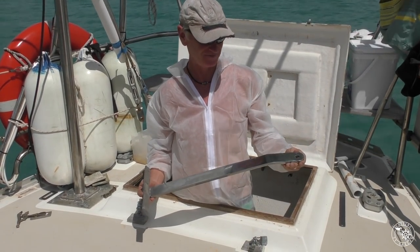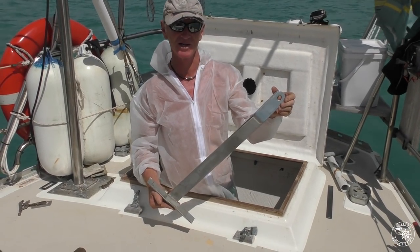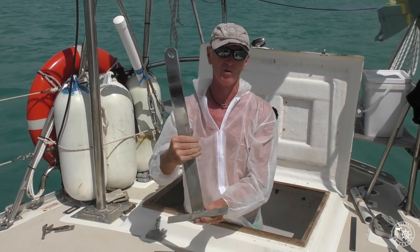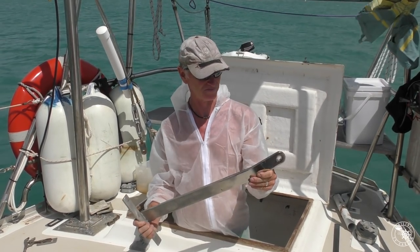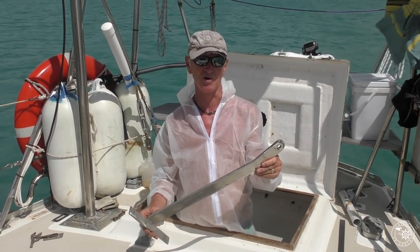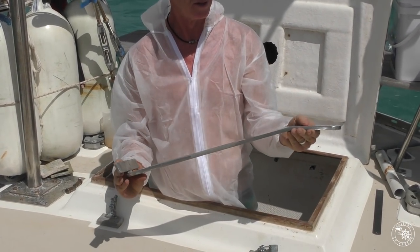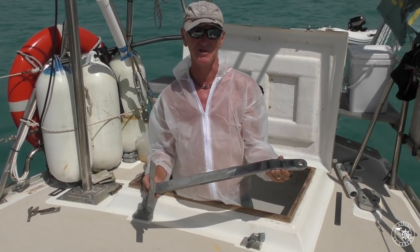Okay, we've got our nice shiny new chain plates back. This particular one's for our backstay — there's two of them. They're all similar in shape, but some don't have bends in them and some of the angles are a little bit different. We have gone up a size in them just because we can — the other ones seemed to be okay, but we've made them a little bit stronger. That just hooks under a stringer and we fiberglass it in.